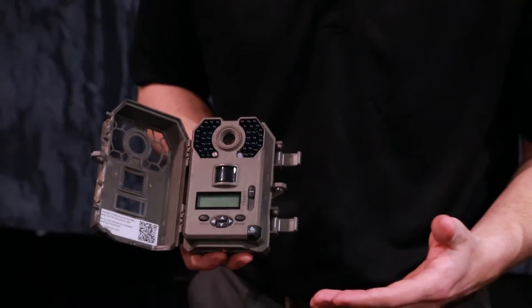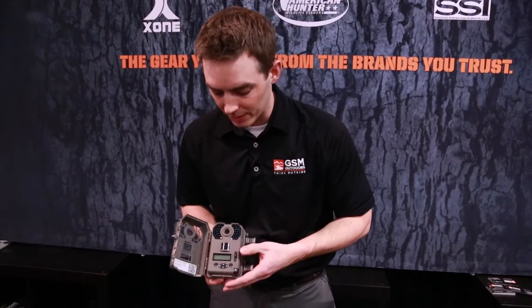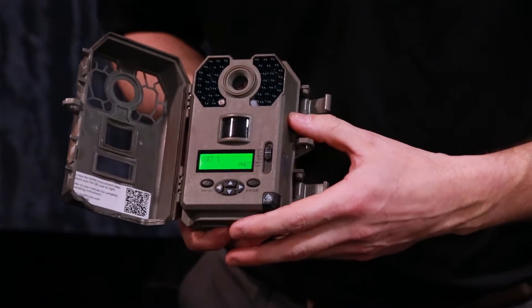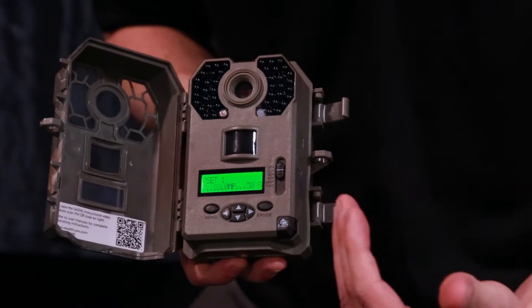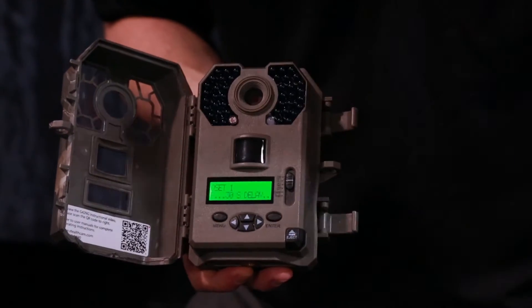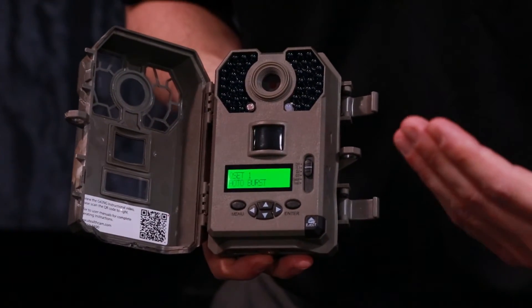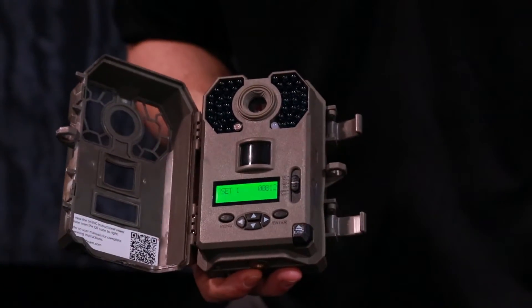We've always been known for our Quick Sets — essentially those are very popular settings that the majority of users use. What we've done is take it to the next level with a backlit digital readout, so when a user puts it on Quick Set 1, for example, it will tell them exactly what the camera is on: high resolution image at eight megapixels, a 30-second delay, and it's taking three pictures per trigger.